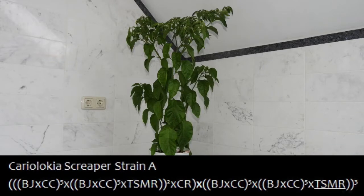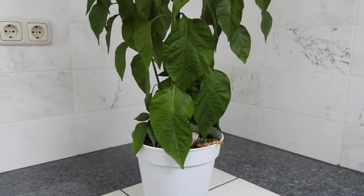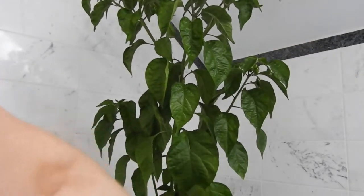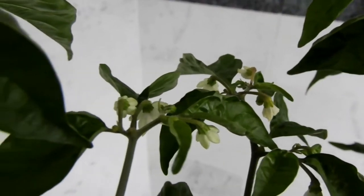Now let's have a look at the offspring, the Cariolokia Scraper Strain A. You can see, although I did not prune at all, the plant is starting to have side branches, which is a feature I like — I like them bushy. Flowers and fruits are quite abundant, and although not necessarily in multiple numbers per node, they are more clustered than in the Cariolokia Scorpion Strain D individual shown before. This is a feature I like, as it adds to the compactness of the plant.